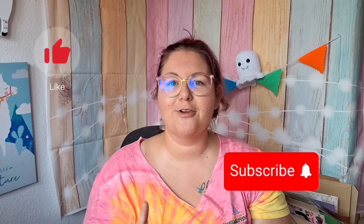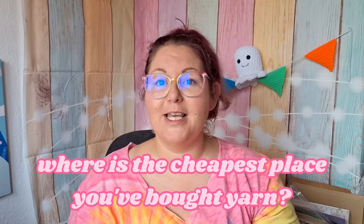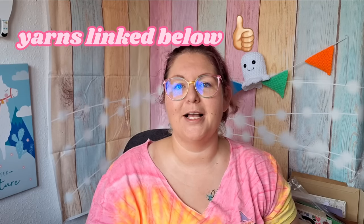Please let me know in the comments where I can buy this yarn in the UK and whether it's as expensive as it was on Temu. Thank you so much for watching — please like this video, subscribe, and leave comments below. Where's the cheapest place you've bought yarn from? Have you bought yarn from Temu? If you have, let me know and leave a link. All of the yarns from today's video are linked in the description. Videos go up every Sunday between 6 and 7pm UK time. Thanks for watching!